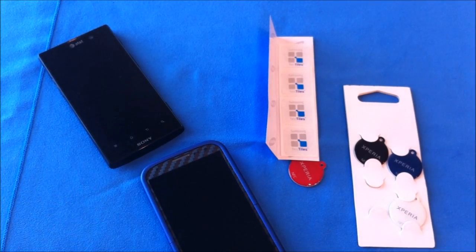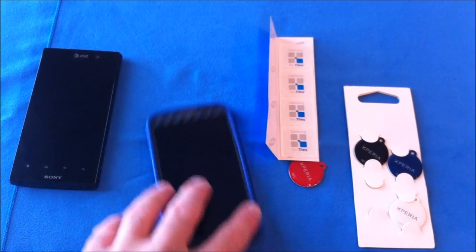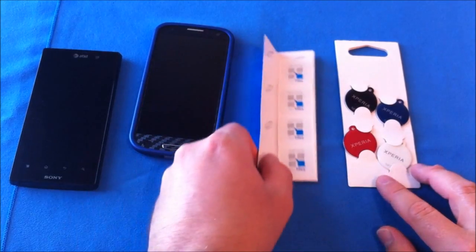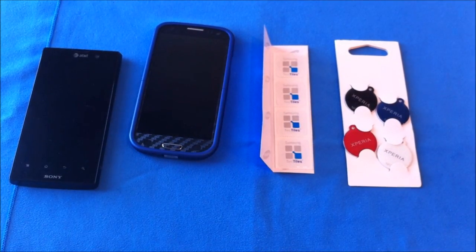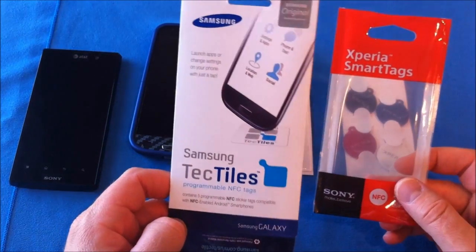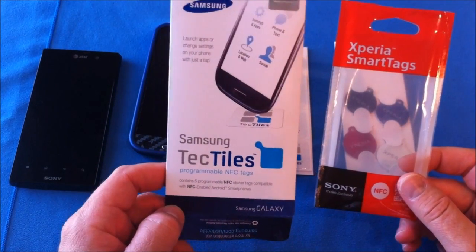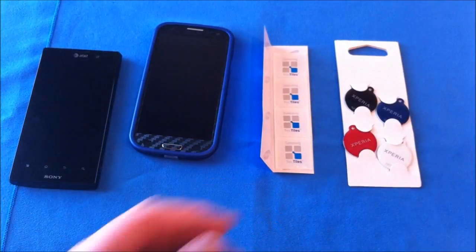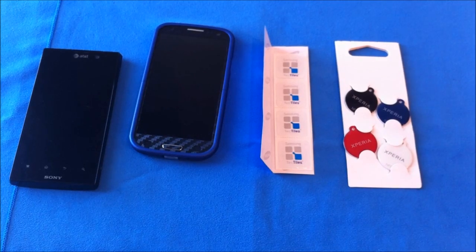So if you're looking for a great way of changing the settings on your phone without going in and hitting a bunch of buttons, then an NFC tag might be great for you. That has been my full review of the Xperia SmartTags and the Samsung TechTiles. Both are available at any corporate AT&T store as well as their website. This has been Roger with iGadgetGeek. Thank you.